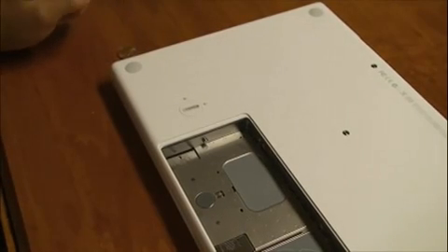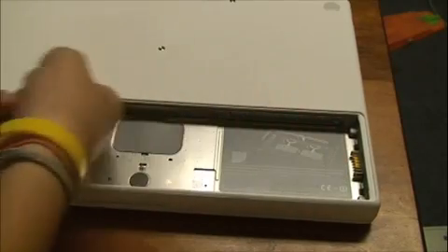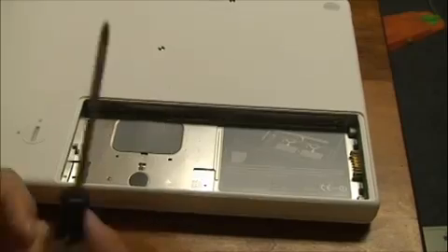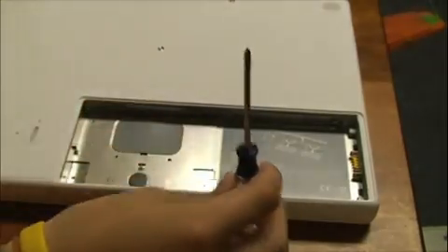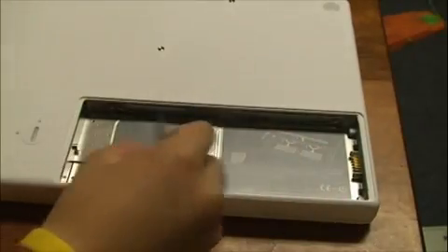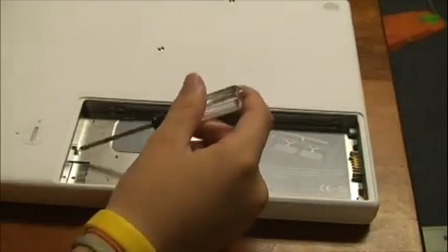Time to reposition the tripod again. Right here is an L-bracket, which you unscrew with a really small screwdriver. It's held in by three screws. The RAM is over here, and the hard drive is right there.